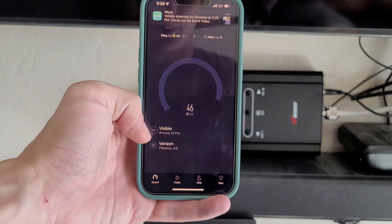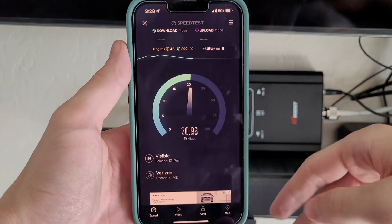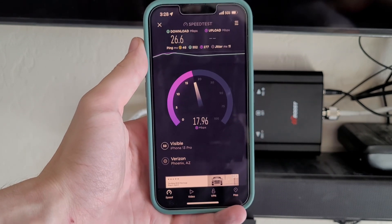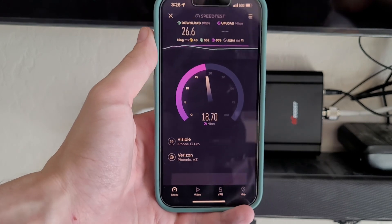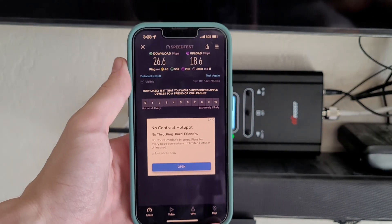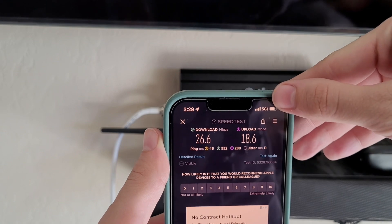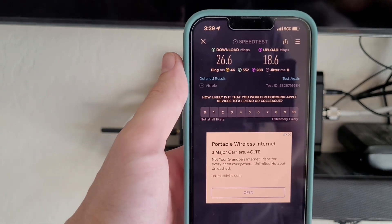You can see immediately: Visible iPhone 13 Pro connected to Verizon in Phoenix. Wow — full bars of 5G ultra-wideband, and you're seeing 25 to 30 megabits per second download, and 15 to 20 upload. That is just incredible, because we had nothing — absolutely zero bars before we plugged this in. It's grabbing the signal from outside via that antenna, and then the booster is boosting the signal to the inside of the house.